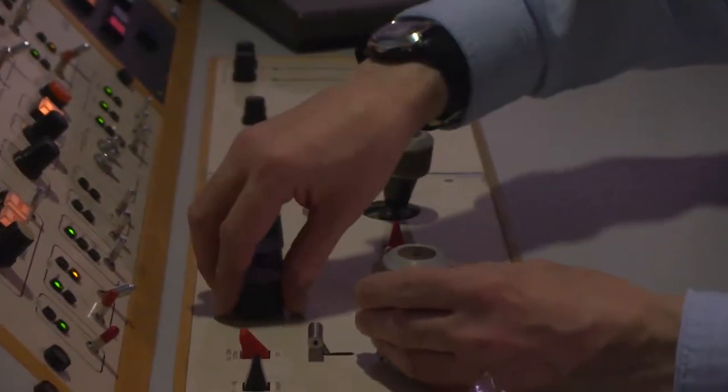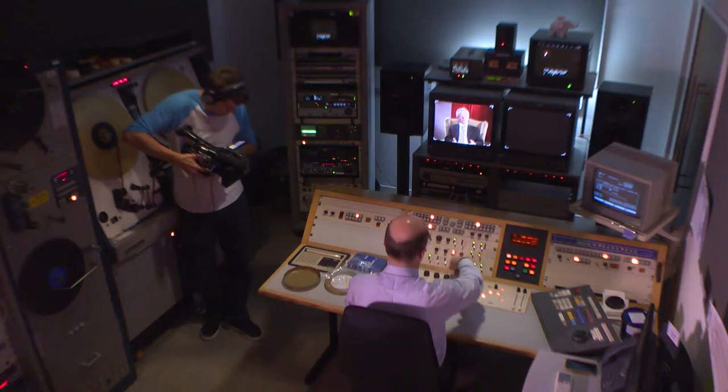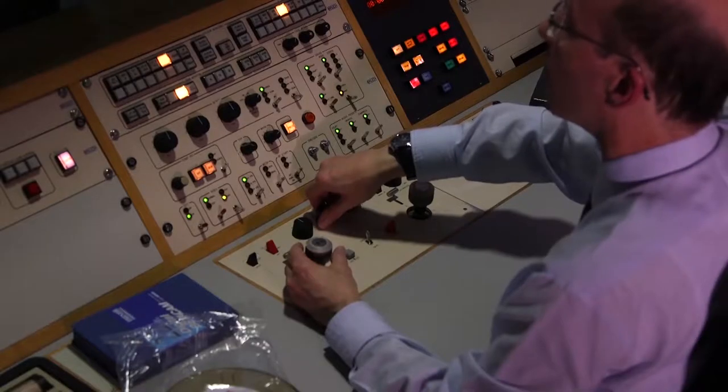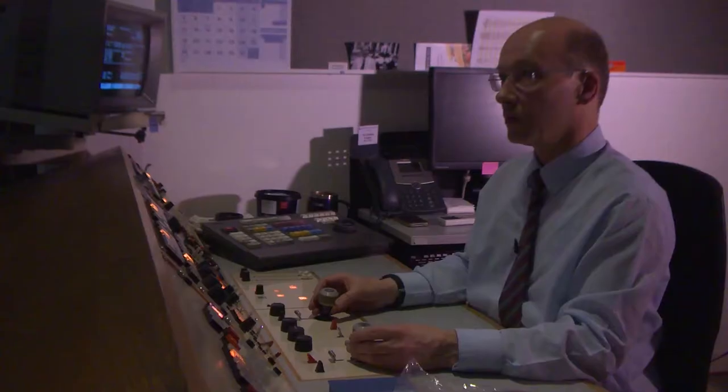I'm looking at the first images on the film, so I'm just seeing what settings I need to start with on my grading controls, which will be dependent on things like the lighting at the time, the type of film stock that was used — by eye and experience, adjusting the controls here so that a figure on the screen looks a reasonably neutral sort of colour.